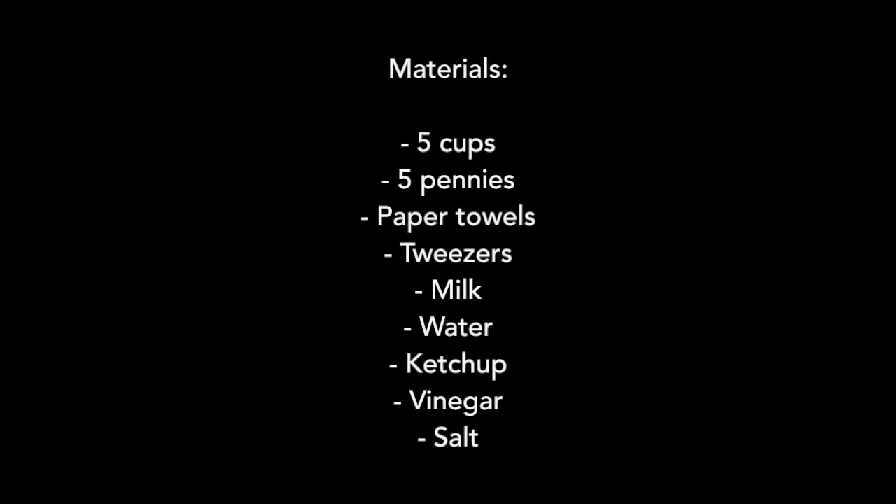For this experiment, you'll need five cups, five pennies, paper towels, tweezers, milk, water, ketchup, vinegar, and salt.